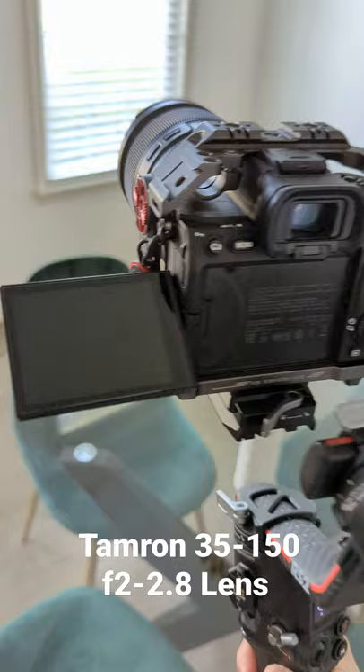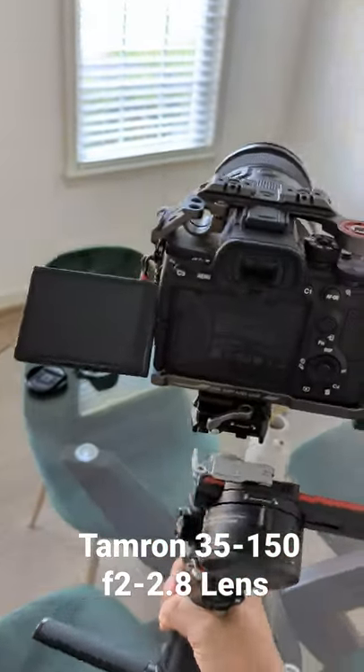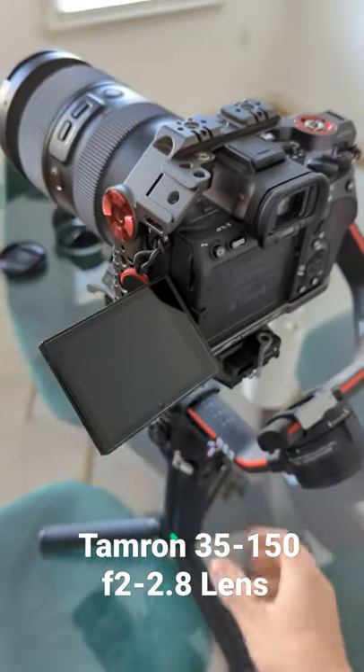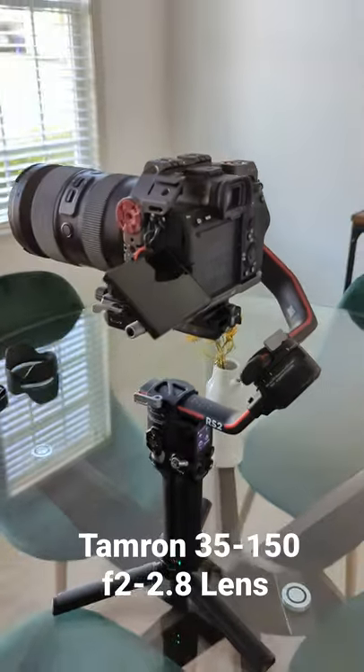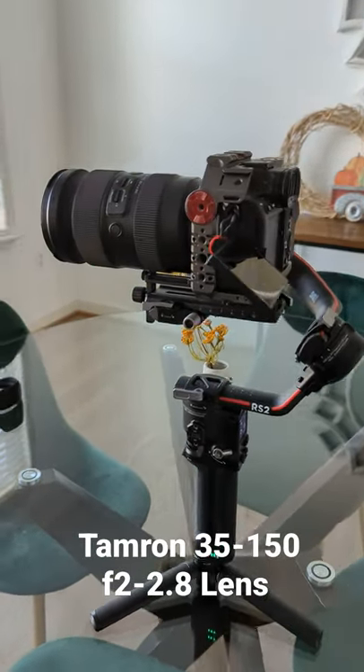It is extremely heavy. It is extremely girthy. But hey, if you want to make solid content with a versatile lens and an awesome camera, there you have it. Tamron 35 to 150 f2 to 2.8 balanced on gimbal with Sony a7S III.